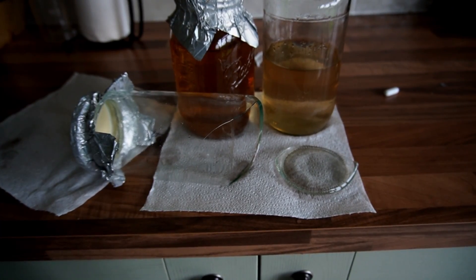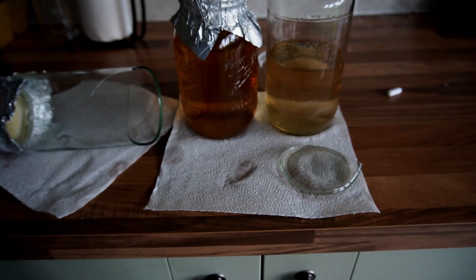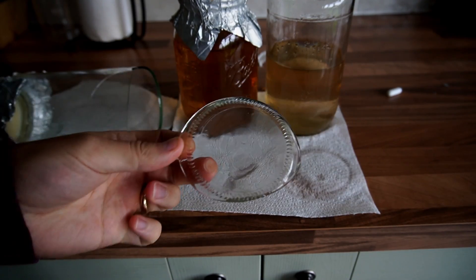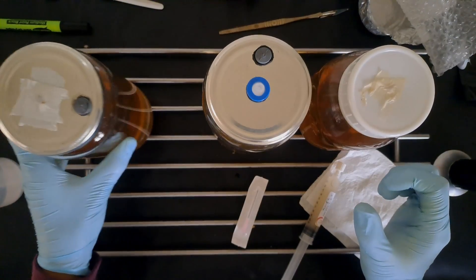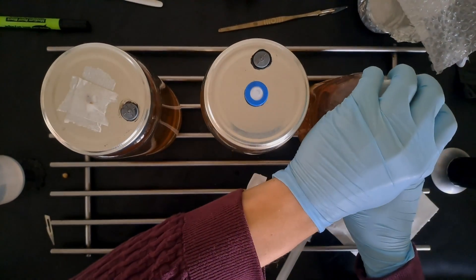One of my jars smashed so I had to do the whole process again. This is why I've started only using recycled jars from the supermarket for my mushroom cultivation, as if you pay for expensive mason jars they just end up smashing in the pressure cooker.